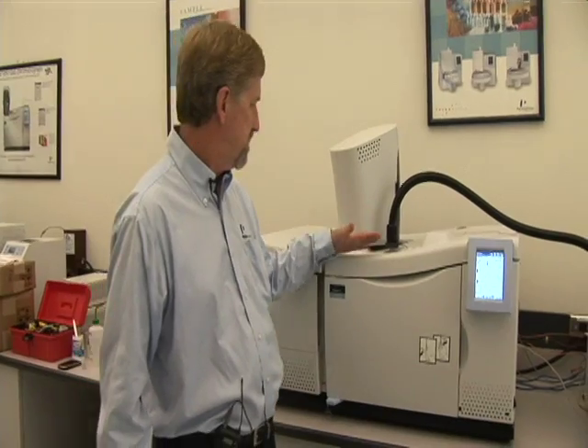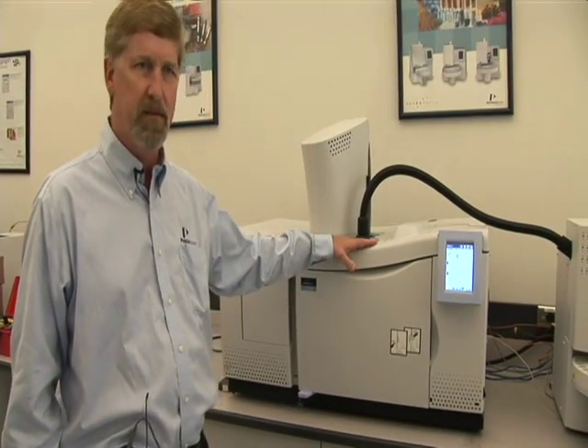What I'd like to introduce is our Claris 600 series GCMS. Atomic spectroscopy is the elemental analysis of many of the materials in the world around us.